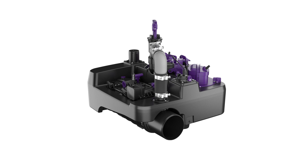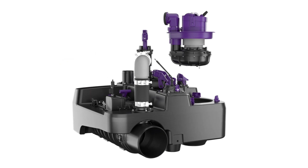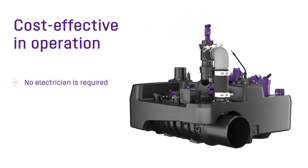Its sustainable operating principle protects the individual components of the hybrid lifting station compared to conventional lifting stations, and therefore reduces material wear. This not only considerably reduces maintenance and operation costs, but also significantly extends the product lifecycle.